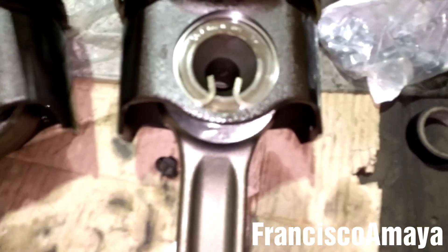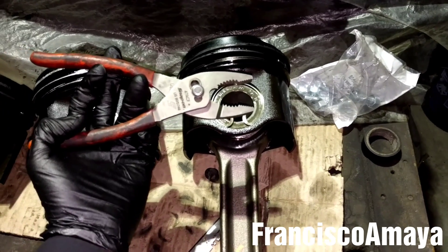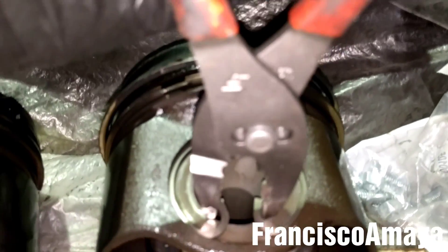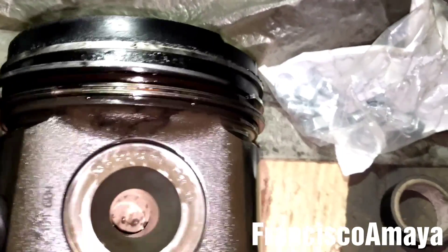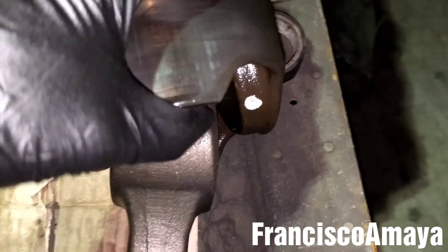To remove the pistons from the connecting rod is pretty easy, nothing complicated. We have this secure clip here and we are going to use a conventional set of pliers — nothing special. All you have to do is place it in this position and grab it, then remove it. Next step is to remove the pin, so you have to push it from the opposite side like this, and it is going to come out. Now the piston and the connecting rod are completely apart.